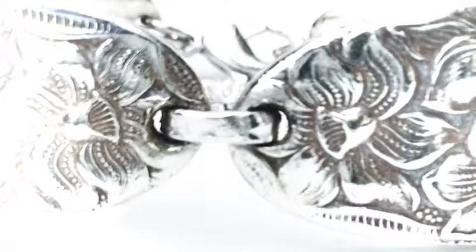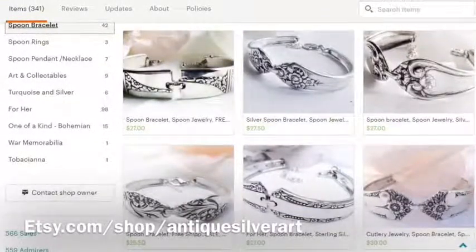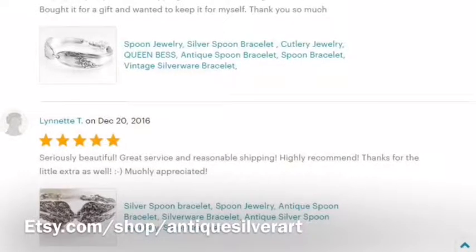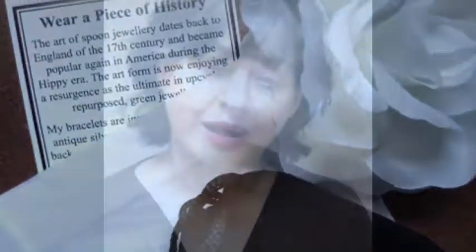Each spoon bracelet is fastened with a strong clasp and sterling silver connector. You can now purchase an exquisite piece of wearable history from a wide selection of patterns on my Etsy website. The Downton Abbey era is over, but you can still experience a little of the romance and quality.